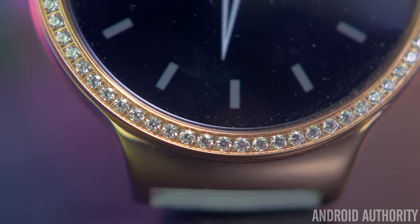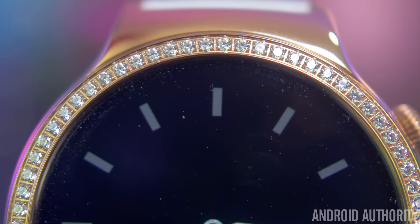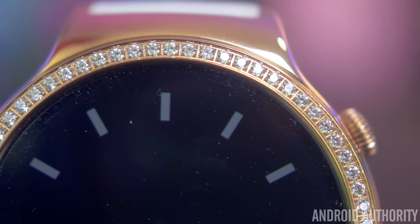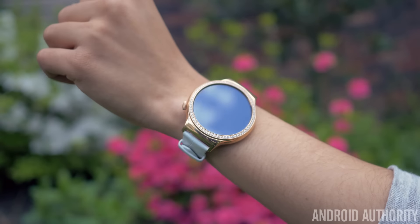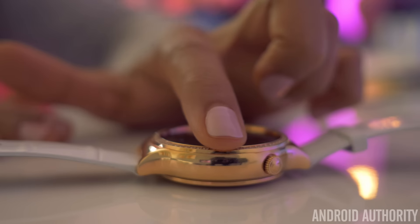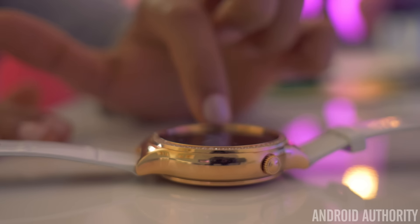The big eye-catcher here is the jewels that surround the top ring. There are 68 1.5mm Swarovski zirconia stones that make this one of the most flashy and luxurious looking watches on the market right now. They sparkle no matter what lighting condition you're in and will definitely cause some people to turn their heads. This ring around the frame is pretty high up as it borders the screen, making the display appear sunken in, which might look a little strange to some.